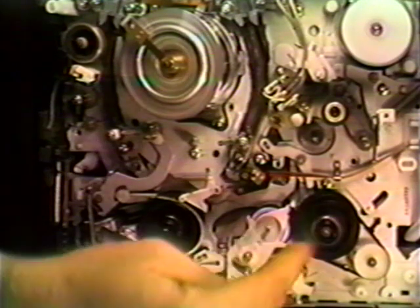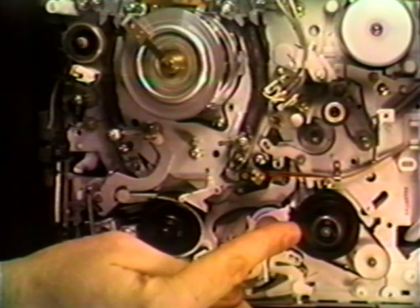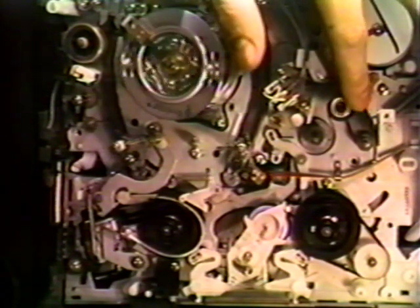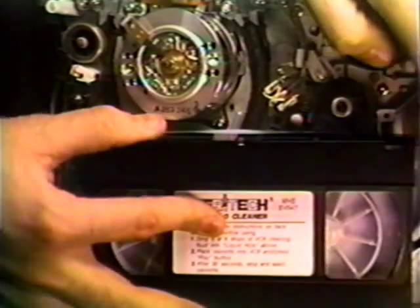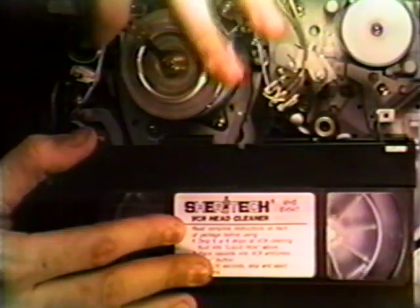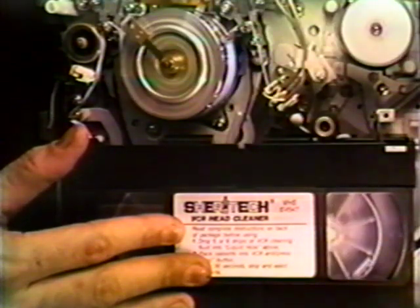This is rewind — the idler has moved to the left. This is fast forward — the idler has moved to the right. Notice when the idler comes off, the reel stops moving. The capstan up here pulls the tape through at a constant speed. Let's go ahead and do a demonstration of a normally operating idler. The unit's now going into play mode. Tape's going through the tape path and coming into the take-up reel. Everything's working fine.